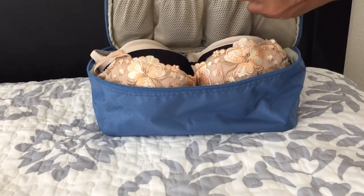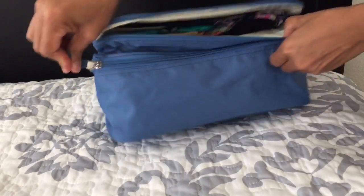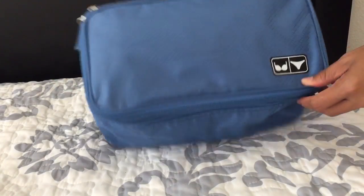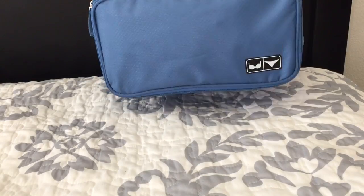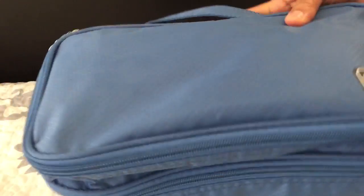It closes very well, looks very nice and presentable, and it's really of great quality. I hope you like my video review, and thank you so much for watching!